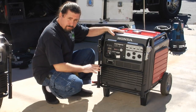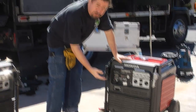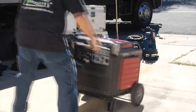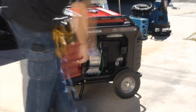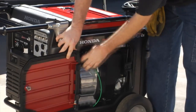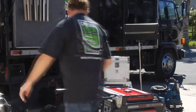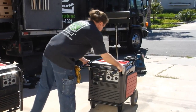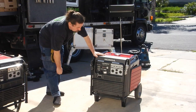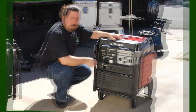If the battery is dead, which might happen when you're out in the field, then you'd do pretty much the same process: fuel on, key to the on position, and then over here on the right side in this little panel, you have the recoil starter. Turning it off is simply flipping the key to the off position, and make sure you turn the fuel off also.